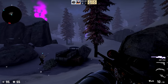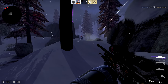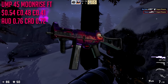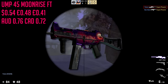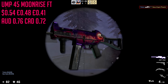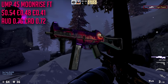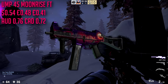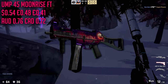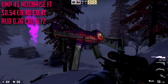For the UMP-45 we are going with the Moonrise in field-tested condition. This is a purple slash pinkish red but there are literally no cheap reddish UMP options — there are barely any red UMP skins anyway. I had this listed for $1.10 but it's actually $0.54 — I accidentally placed the minimal wear price instead of field-tested. It's a very cool skin. I wouldn't really say it belongs in a red loadout but out of all the other UMP skins, why not?